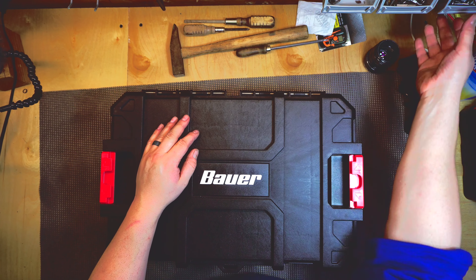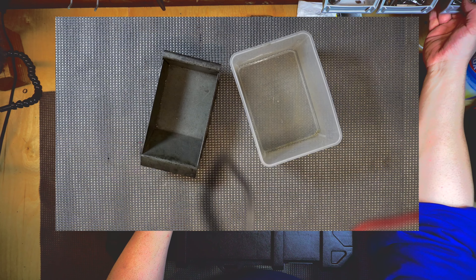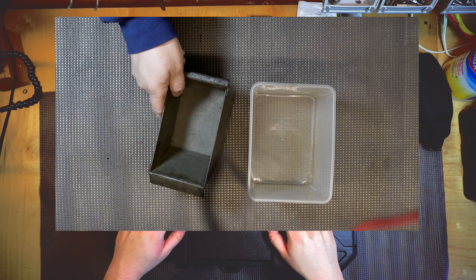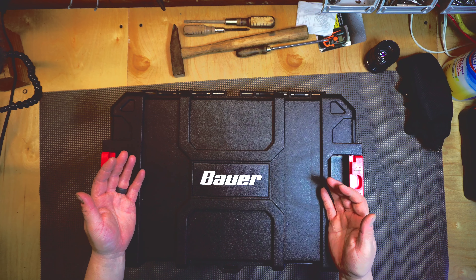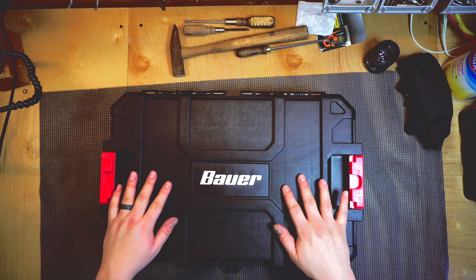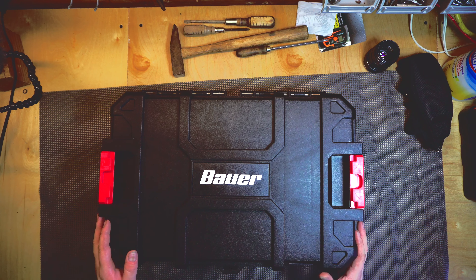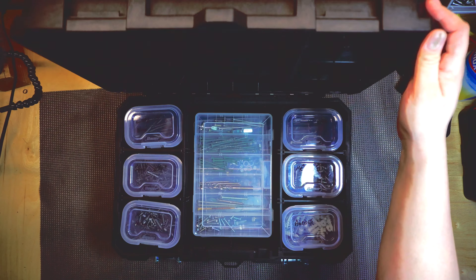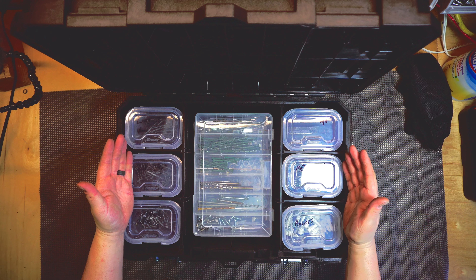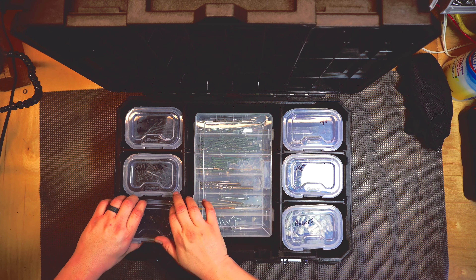What I used to do for all my screws, nuts, and bolts is they would just be laying all over the place in random bins — like a Tupperware container, or some screws in a coffee tin, just random stuff all over the place. So I got this. It was on sale for $19 at Harbor Freight. It's a bin organizer and this is where I've now gotten all my stuff organized.